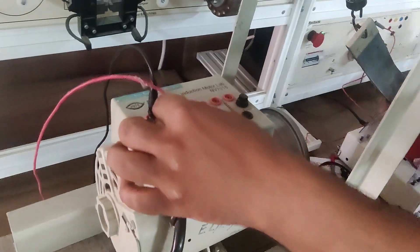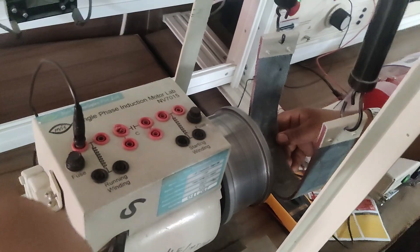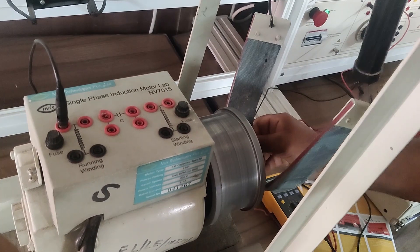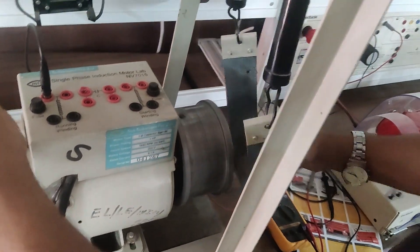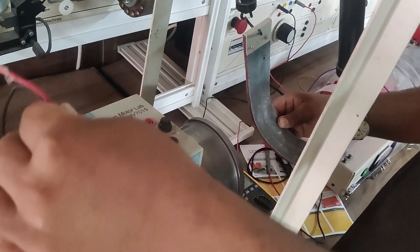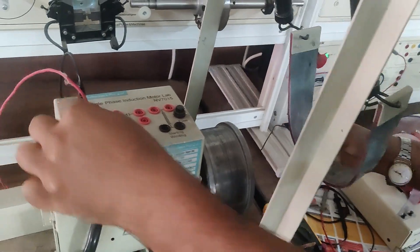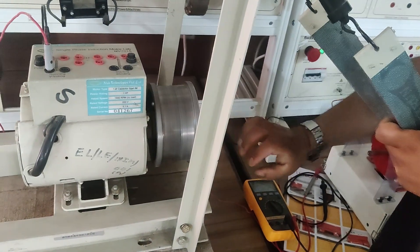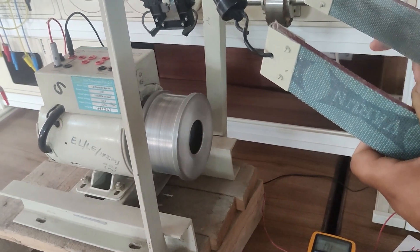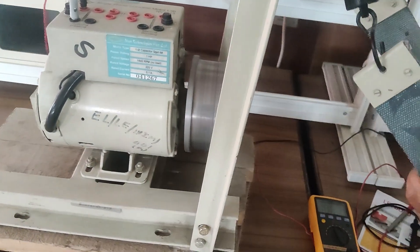I will show you one more case. If I remove the supply, I will apply mechanical braking to stop this motor. Now I will repeat the same process and energize it again. I will push it now. You can see it has now started running in the clockwise direction, the same as in the previous case. So in this way we can manually start this motor — it will start in a single click by manual push.